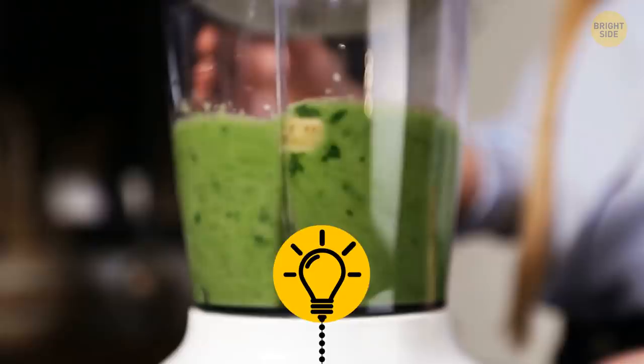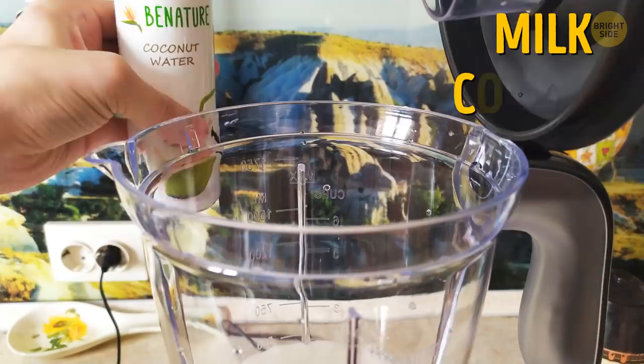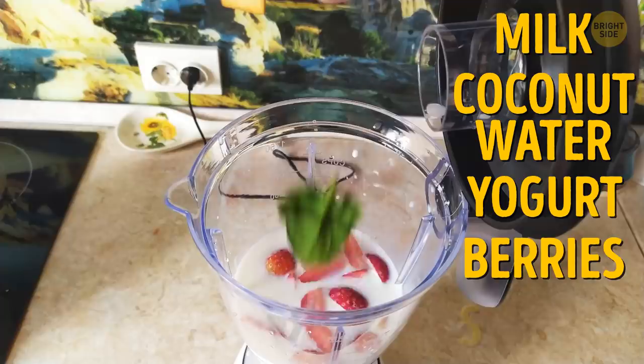Blenders are designed to have liquids put in first. To make the perfect smoothie, add your milk, coconut water, yogurt, or whatever you use in first. Then add your berries and spinach and whatever. You can thank me later. You're welcome.